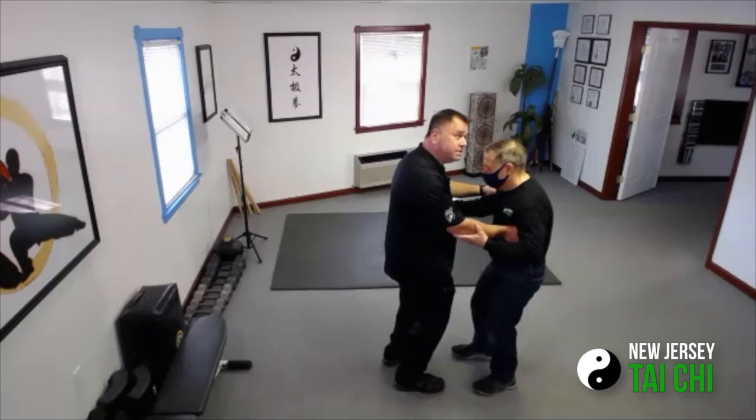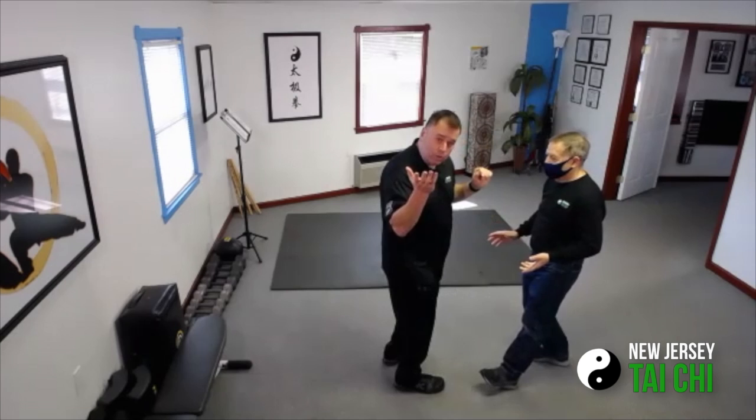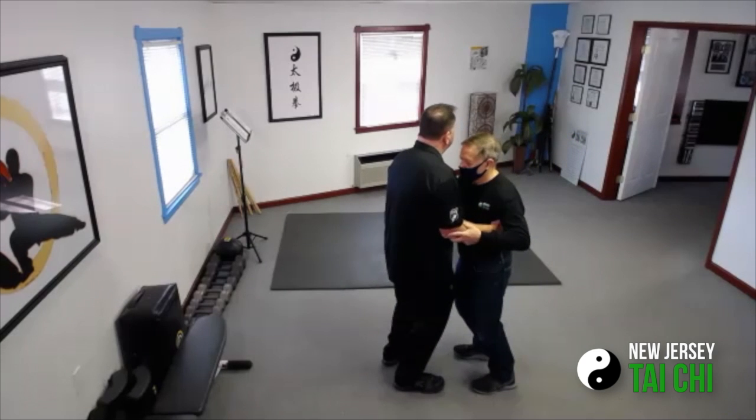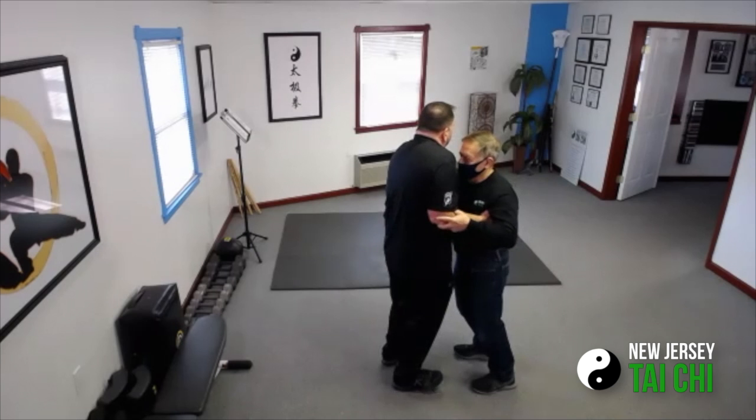I feel his shoulders are tight, so I can move him through his shoulders. He reaches into me — what's tight on me, Paul? Feel something that might be tight and call it out. Shoulders. He got me on my shoulders.